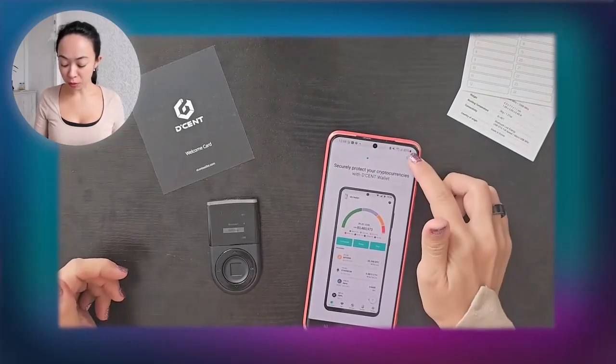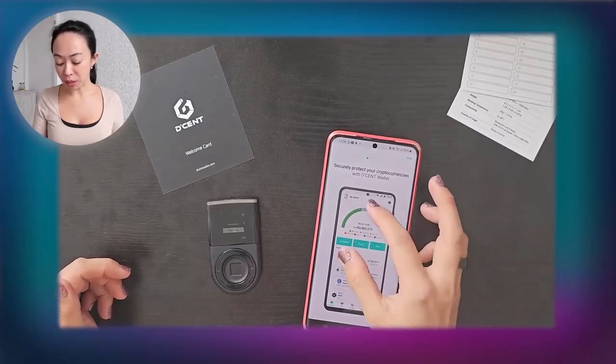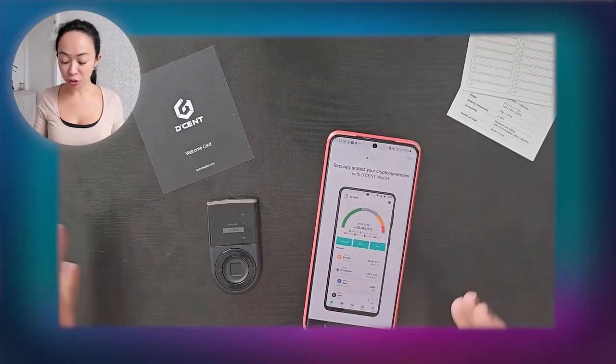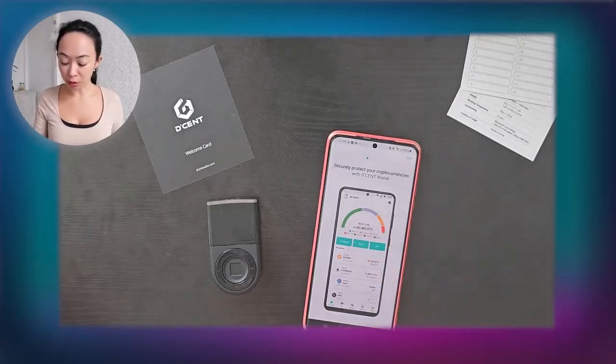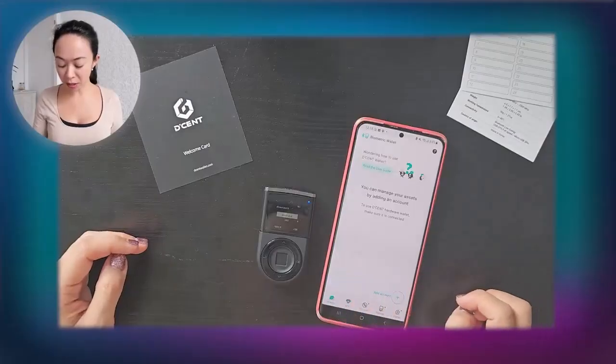When you want to receive tokens, click on the coin, go to Receive, and you'll see a QR code and the wallet address which you can copy. Always cross-check the first four and last four characters of the address to make sure everything is fully copied and no characters are missing — otherwise your assets could be lost.